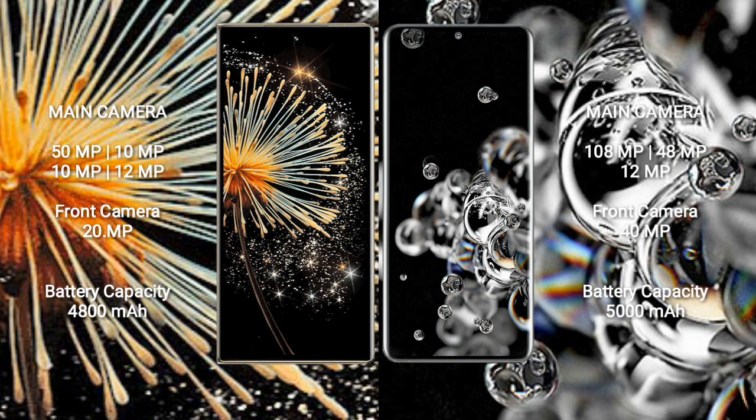Xiaomi Mix Fold 3 has a 4800mAh battery with 67W and 77W fast charging support. Samsung Galaxy S20 Ultra has a 5000mAh battery with 45W fast charging support.